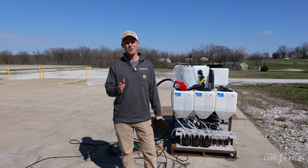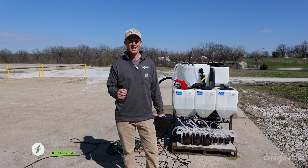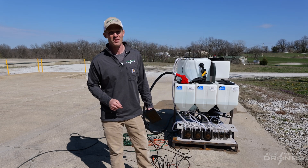Taylor here with Agri-Spray Drones. I'd like to introduce you to our new and improved auto mixer. This will be available right now as you're watching this video in spring and summer of 2024. Let's take a look at how this thing works.